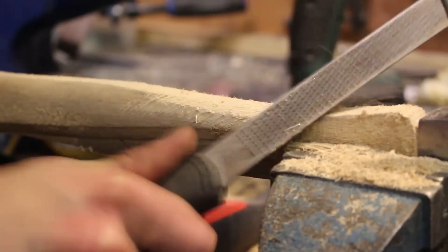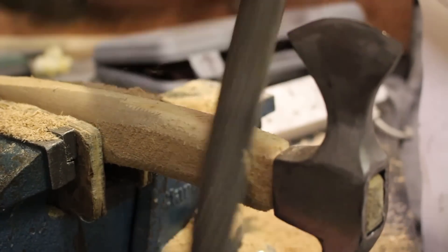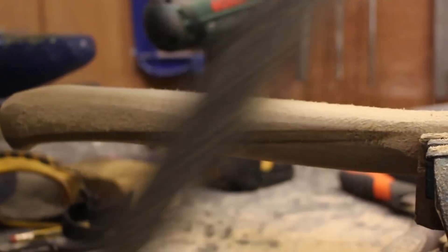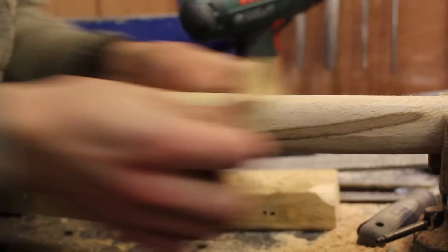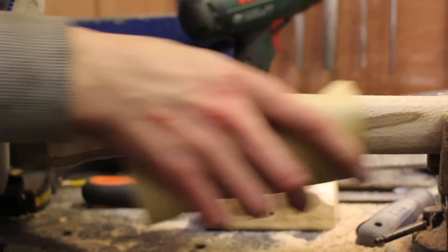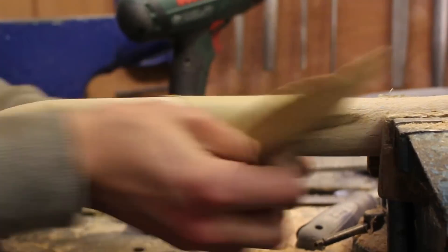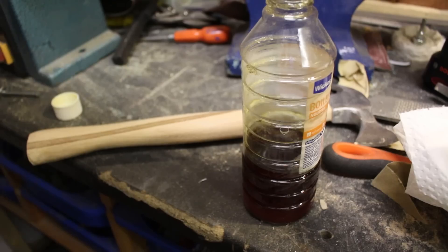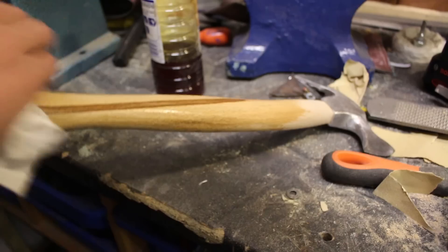I then used a smaller half-round rasp to round all of the curves and make all of the edges nice and smooth with no sharp edges. I then moved on to some 120 grit and 200 grit glass paper to smooth off the handle. After that I gave the entire hickory handle a good coat of boiled linseed oil, which is going to help protect it from water damage and also bring out the grain and make it look nice.